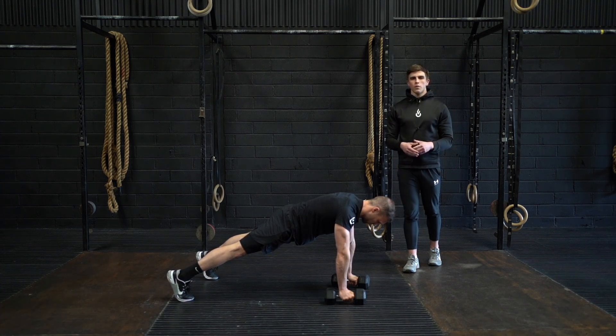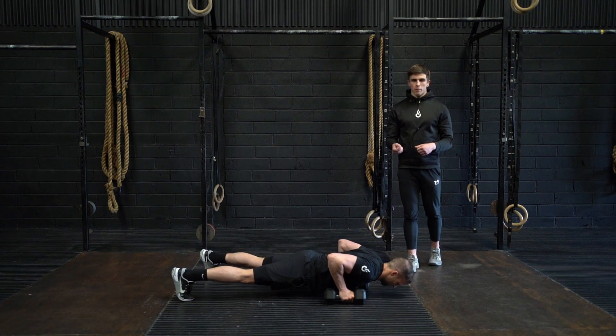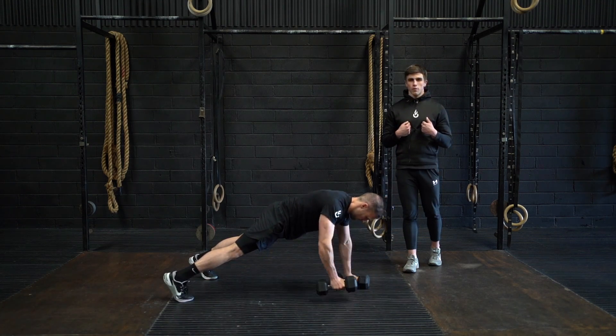This is the dumbbell renegade row with push-up. In a push-up position with your hands on dumbbells, you're going to perform a bodyweight push-up touching your chest off the floor.